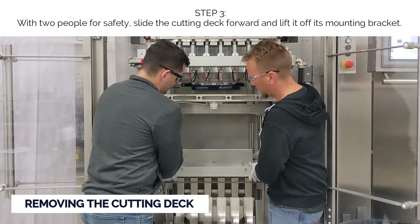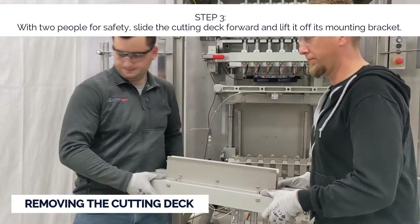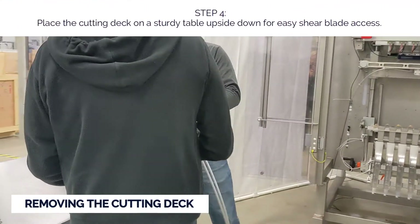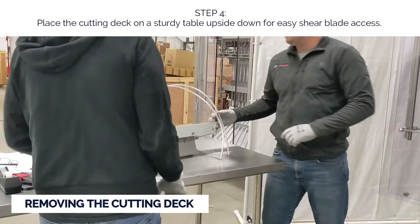Step three: with two people for safety, slide the cutting deck forward and lift it off its mounting bracket. Step four: place the cutting deck on a sturdy table upside down for easy shear blade access.